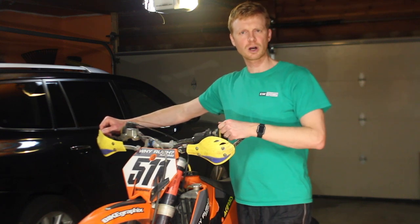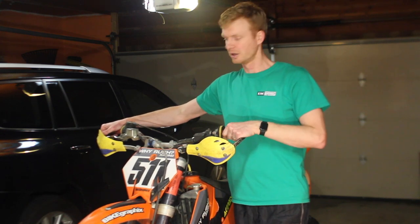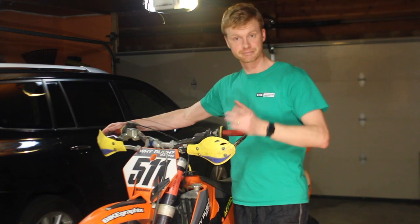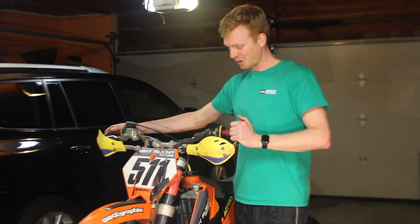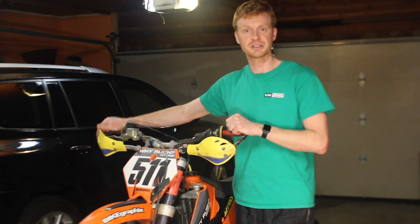Welcome to Why Rush Racing and welcome to another tech tip. Today we're going to talk about these handlebars right here, and specifically how wide they are. They are 31 inches. The point of this conversation is to get you thinking about how wide your handlebars are and if they're the right width for you and the type of racing that you do.